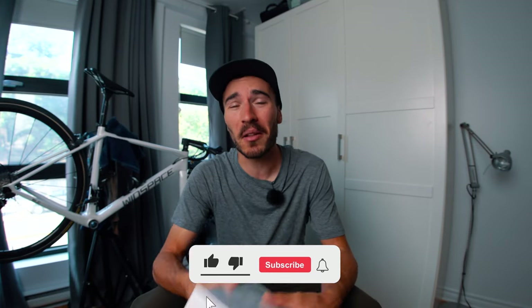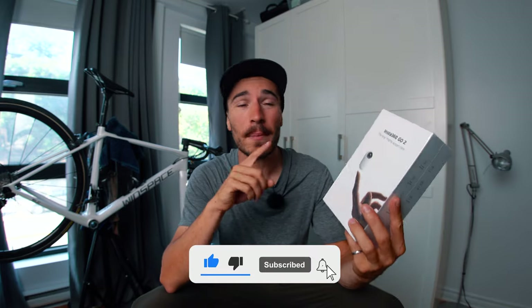Welcome back to my cycling YouTube channel. In today's video, we're going to take a deep look at the Insta360 GO 2.